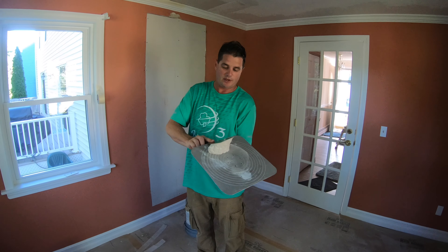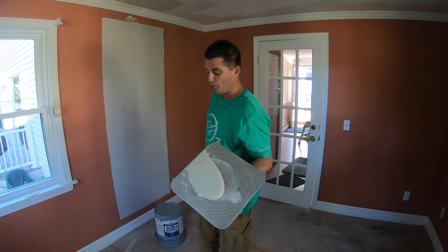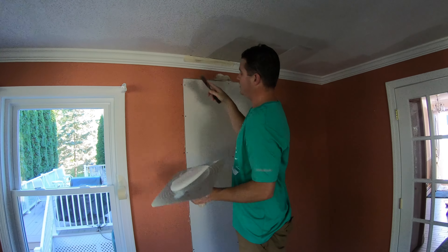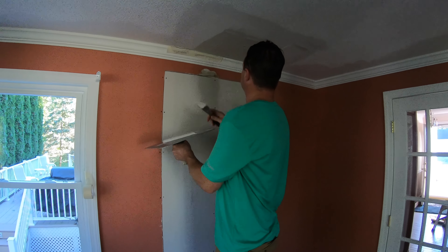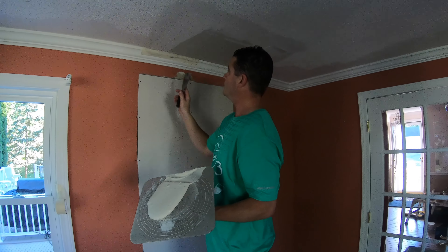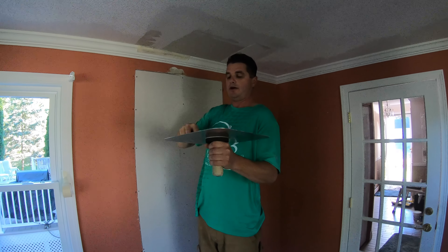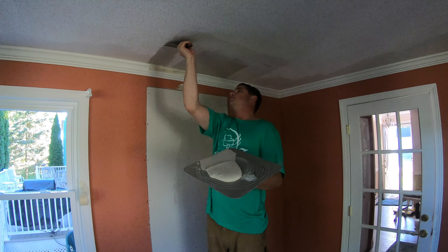Now we're going to take our mud — this is Easy Sand again, the same stuff I used for the corners. I mixed this up about 20 minutes ago, so it's going to set in about 20 minutes, so we have to work fast. I'm going to take some mud and pack as much as I can into the back of the void. We just packed a bunch of this setting-type mud into the void above the crown. Now I'm going to run some mud over this joint to be taped.